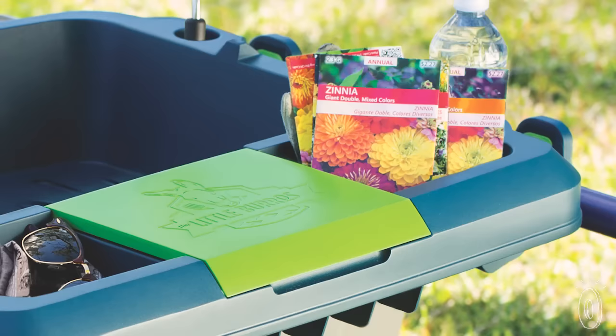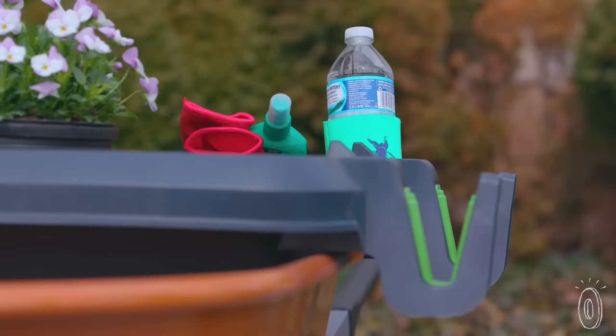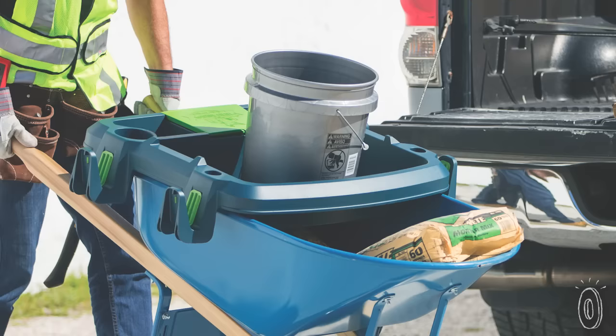Pack seeds and small tools in its compartments and arrive armed with a drink and a coaster, your phone stowed in a roofed slot, and long-handled tools on the side hooks. It even has a designated place to securely carry a five gallon bucket.